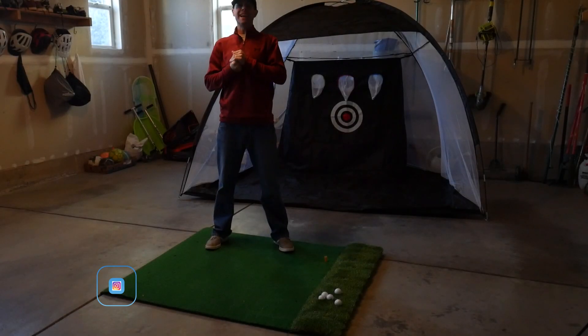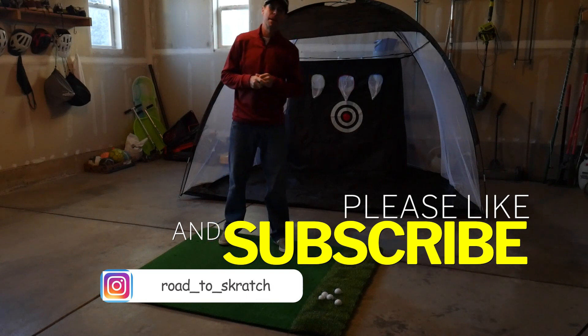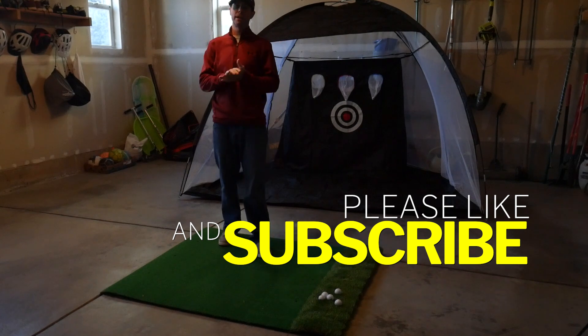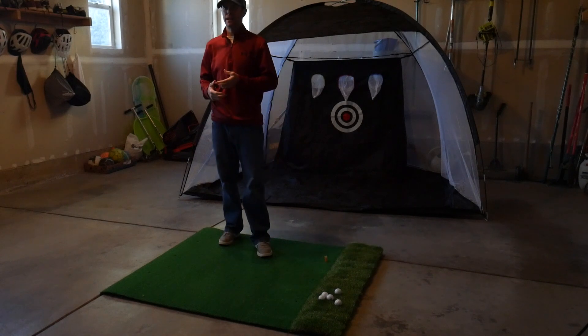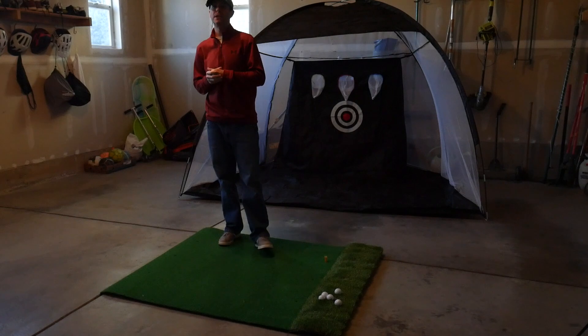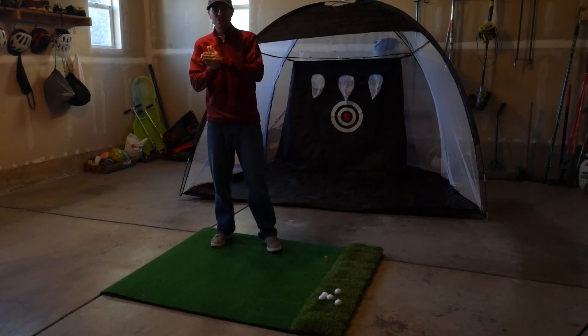What's going on and welcome back to the Road to Scratch. It has been a minute since I've done any videos. Between running two businesses, the holidays, and just the winter weather in Colorado in general, I have not been able to make any videos until this one — and this one is so exciting to me.